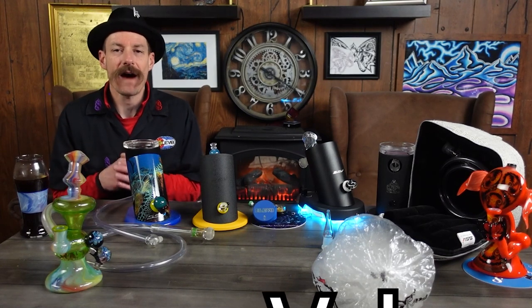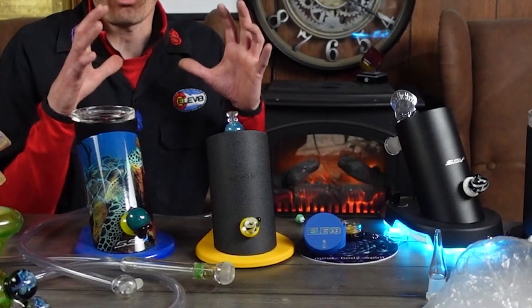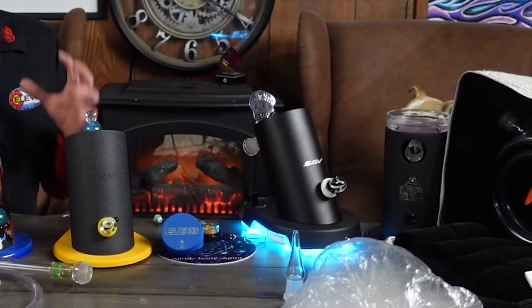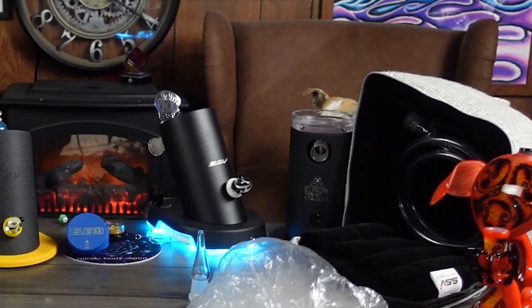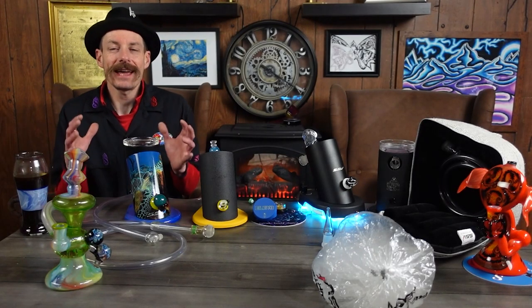To be the best desktop vaporizer of 2023, you have to have value, and the Silver Surfer delivers — it's the middle-grade model and it's just the right value. It works all the time and you can vape dry herb, dab concentrates, or diffuse essential oils. It comes in a beautiful case and compared to anything out there, the value is tremendous — built right here in the United States. If you're on a budget, we have the Da Buddha, and the value is super huge there as well.